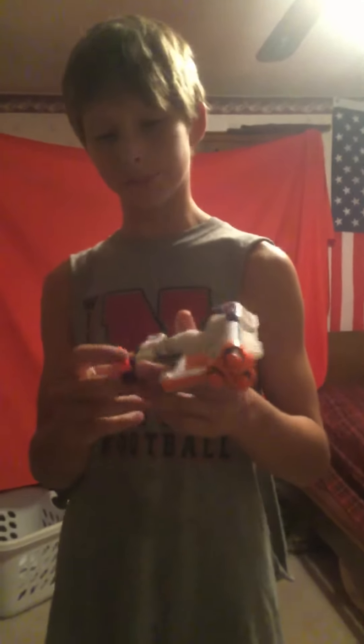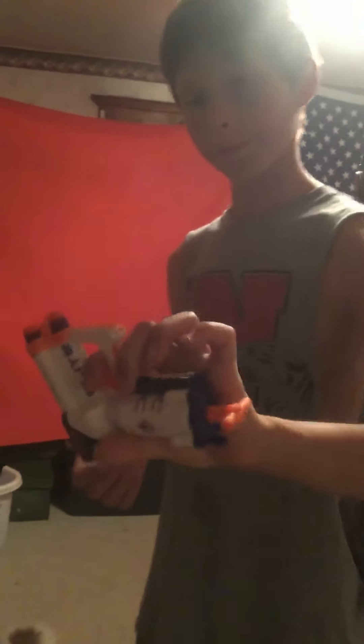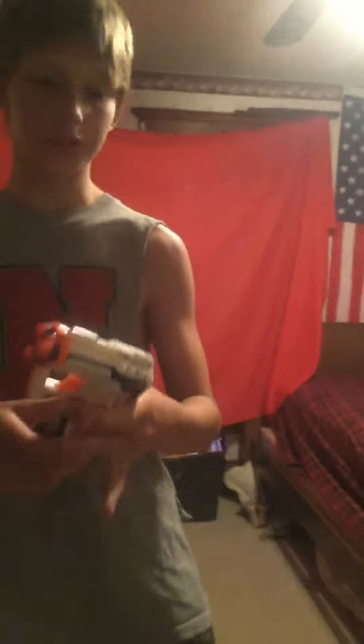There's not really too much about it. It's got a T-style priming cock, the trigger. It has pretty little accurate iron sights, and it's pretty good. It retails probably around $10 and it comes with three darts.